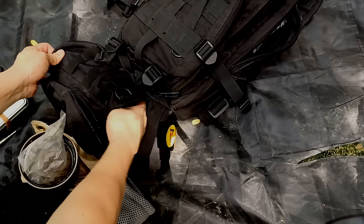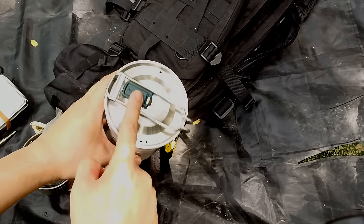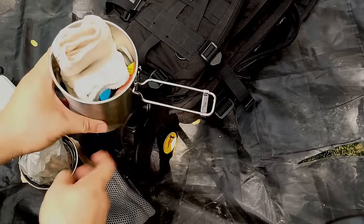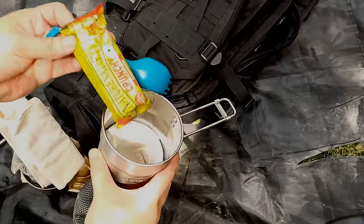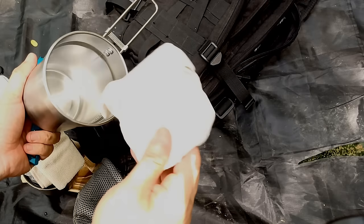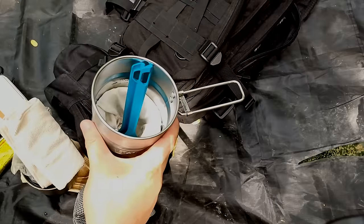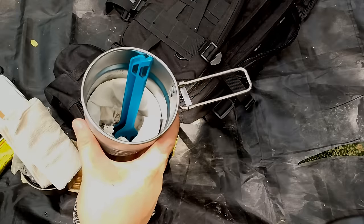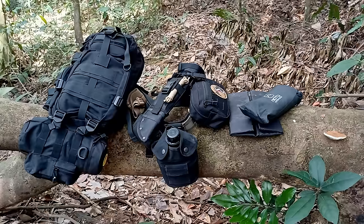Further inside I have my Stanley cook set. It's held up well so no reason to change it. I've got a little cleaning cloth, a granola bar, my cutlery, and inside that another aluminum cup. That's my whole kit for boiling water, making coffee, or cooking food. Depending on what food I carry — like the MRE I'm going to test — all I need to do is boil water and pour it into the pouch. So that's basically my cook kit.